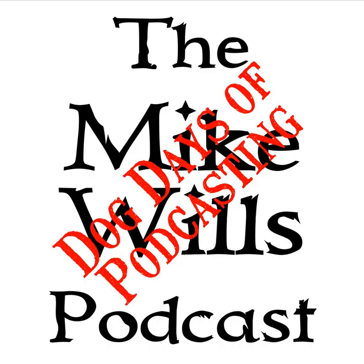Hello and welcome to the next edition of Michael's Podcast. This is the Dog Days of Podcasting edition for August 23rd, 2019. Day 23 of the Dog Days of Podcasting. We're getting close to the end.